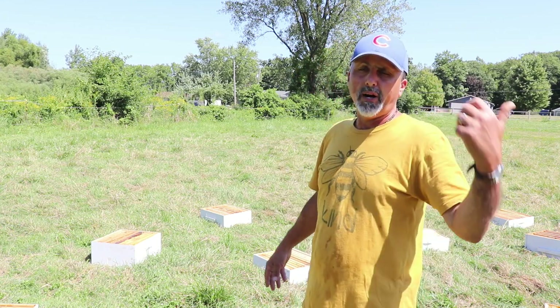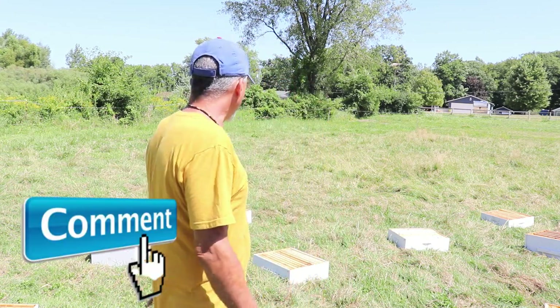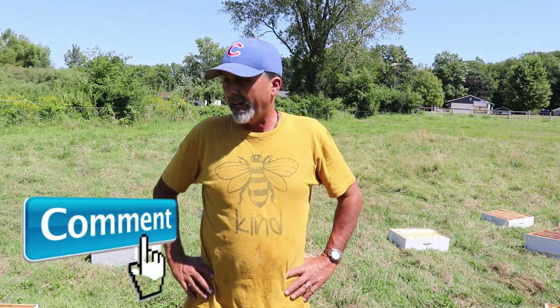Once they're cleaned up, I'll put them up in the barn and store them for winter. So the bees are cleaning out the boxes, we're cleaning up the honey house, and honey harvest 2020 looks pretty good.